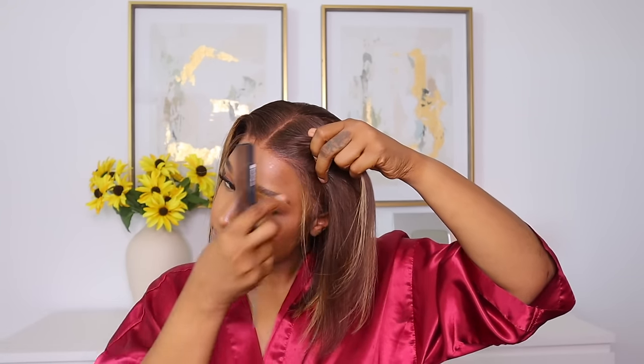So far I have not added any baby hairs to the unit — I want you to see the hairline exactly as it is. But as for me, I need to add a little razzle-dazzle, a little baby hair here and there.